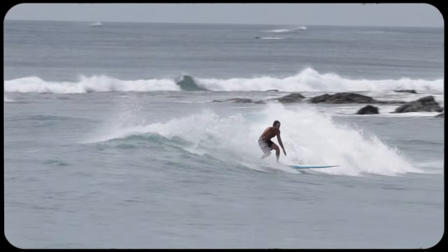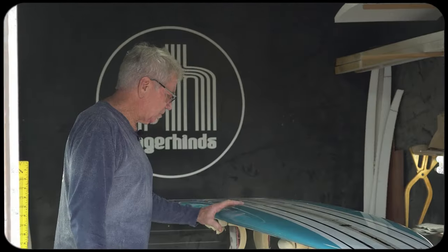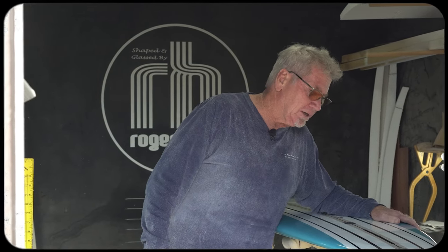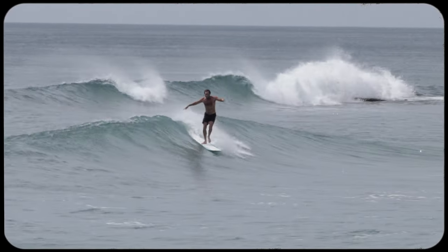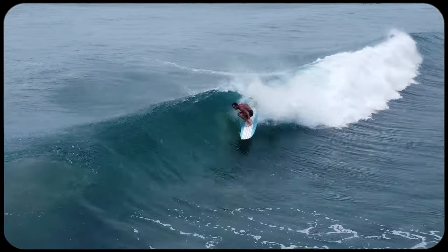I rode a board like this when I first started surfing in 1965, but it was much heavier, and again, it had the big tennis ball rail, and I had to drag that thing down to the beach. It was quite difficult, but there are some improvements for sure 50, 60 years later.